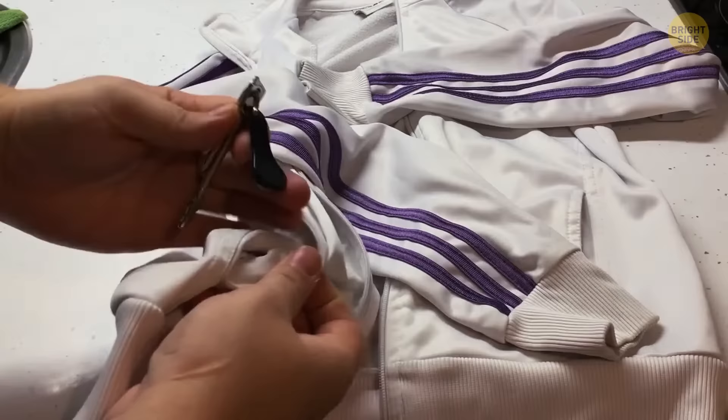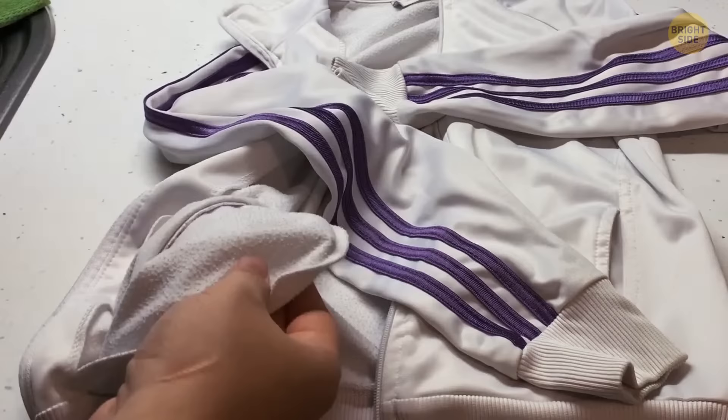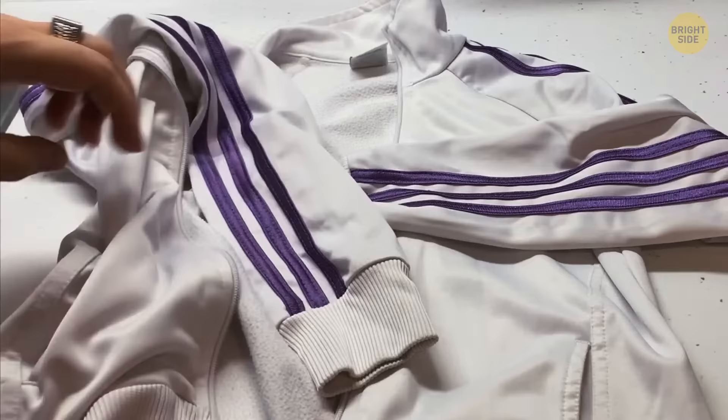There's no need to carry your keys in your hand when you go for a jog. Instead, put them inside your pocket, take a rubber band, then tie it around the pocket from the inside. This stops the keys from falling out.